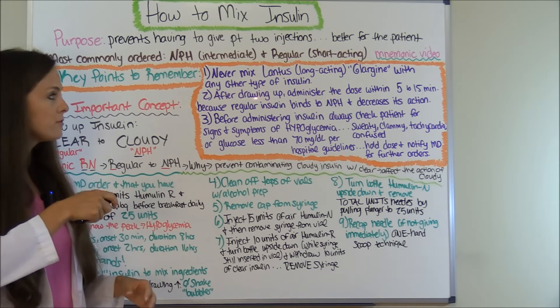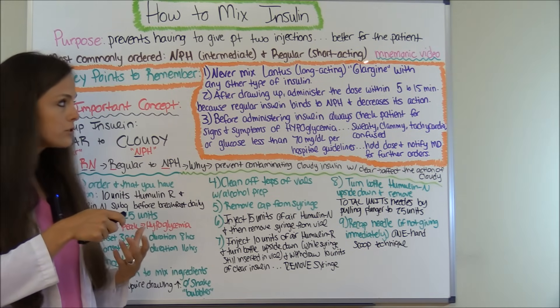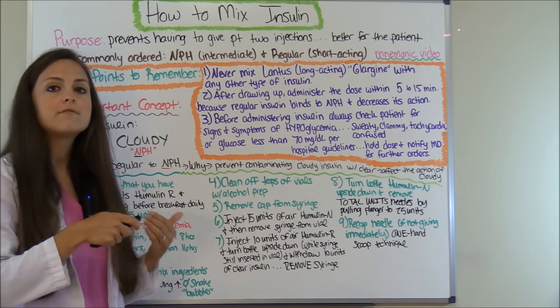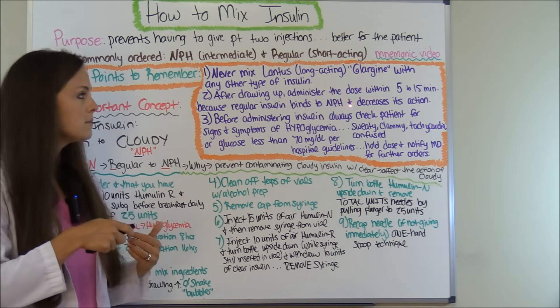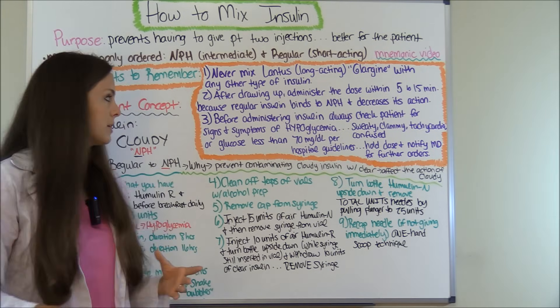Number two: after drawing up the insulin into your syringe, administer the dose within 5 to 15 minutes, because regular insulin binds to NPH and it will decrease its action.